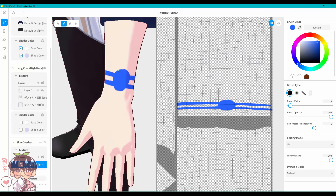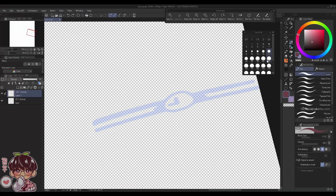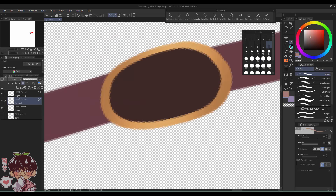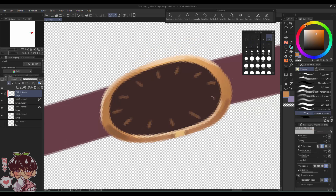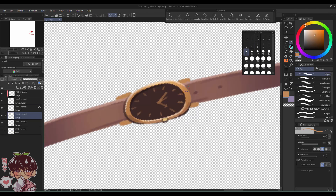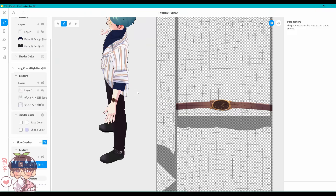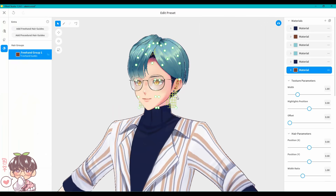I couldn't find an accessory with enough volume, so I placed something directly on his arm and painted in a watch. I did the sketch in VRoid to get the placement correct, exported to Clip Studio Paint, painted in the shape, colors, and details, then re-imported it back to VRoid to see whether it fit. I probably should have budged it slightly to ensure it sat better on his arm.